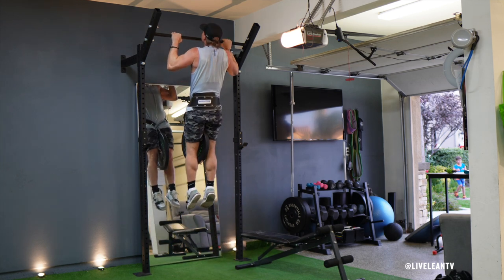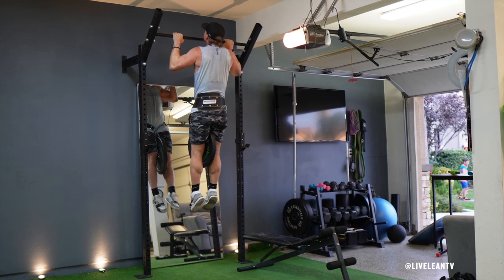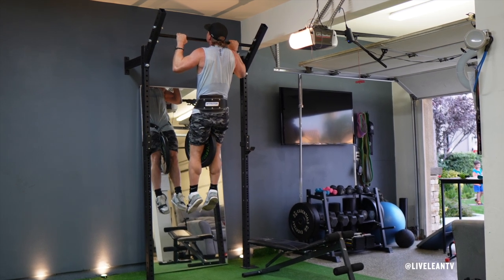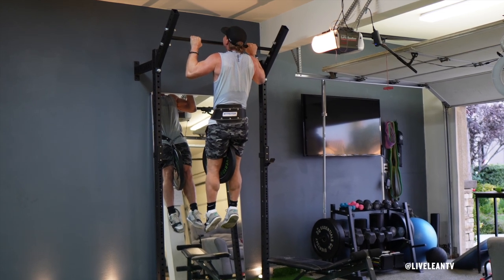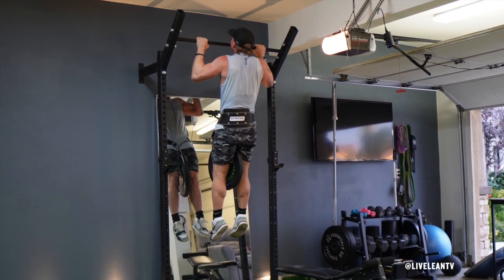Contract your core and glutes to brace your body, then keeping your legs straight, pull your elbows down to contract your back muscles as you pull your chest up to the bar. Hold the top of the pull-up position for 10 to 20 seconds, or however long you can manage.